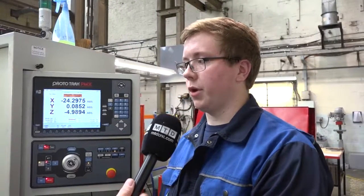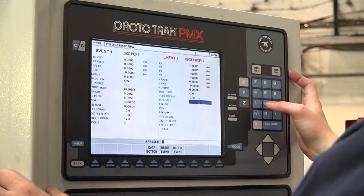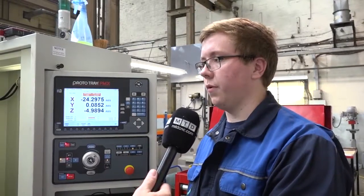Liam, you're a modern-day apprentice learning the trade on these XYZ machines. How long has your apprenticeship been and how long have you got left? I've been here three years and I've got a year left.